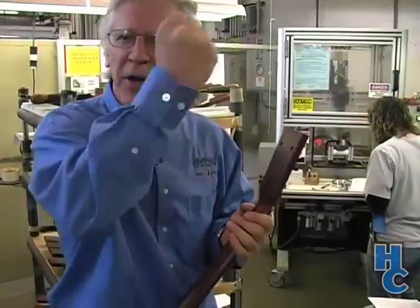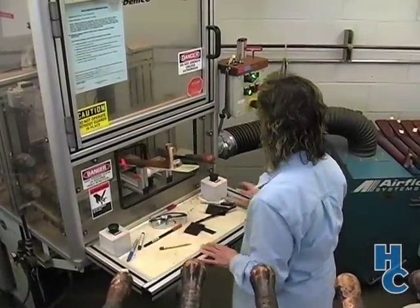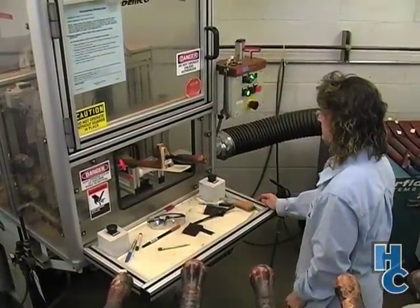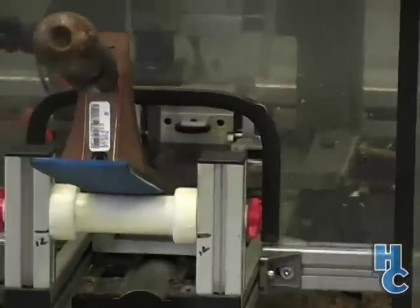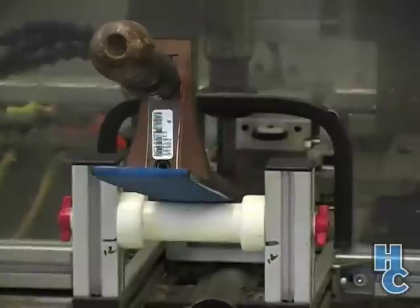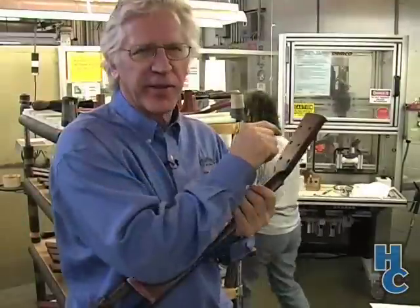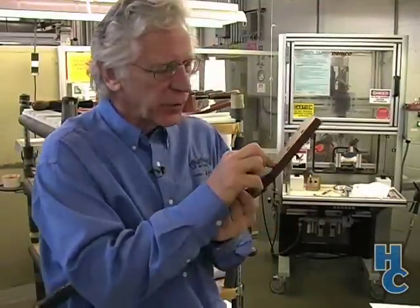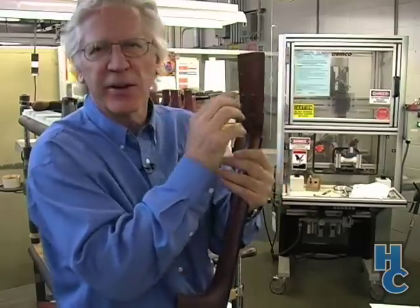We used to do this job with a pretty conventional drill press. This is the drilling of the tuning machines, which is a really critical aspect — everything has to be just perfect. So now we have a much better tool, which is an automatic drill that knows the exact location and drills a stepped drill perfectly every time.